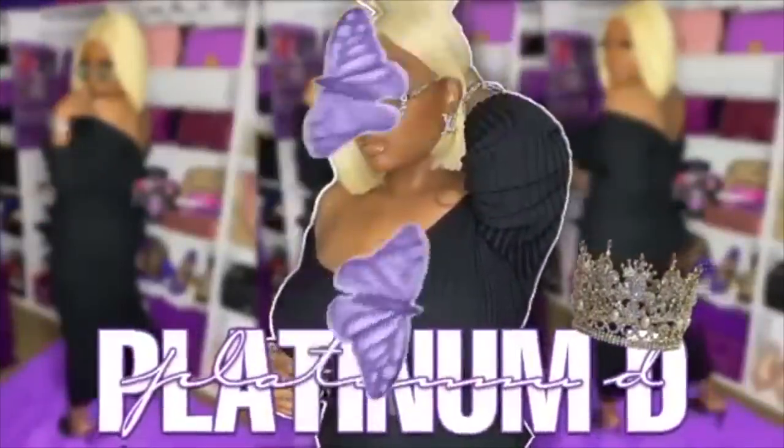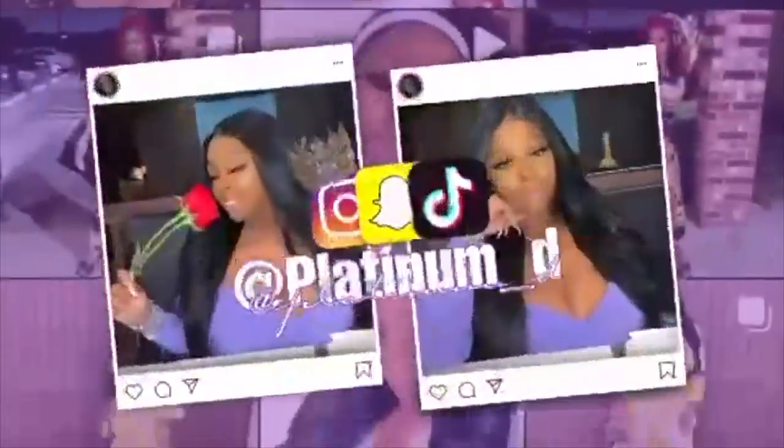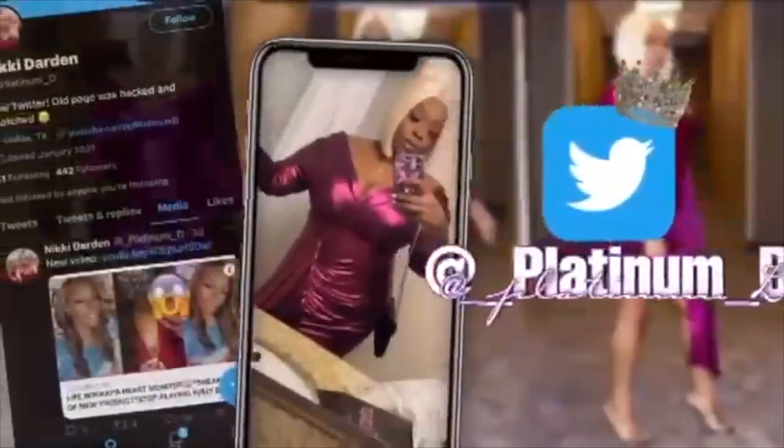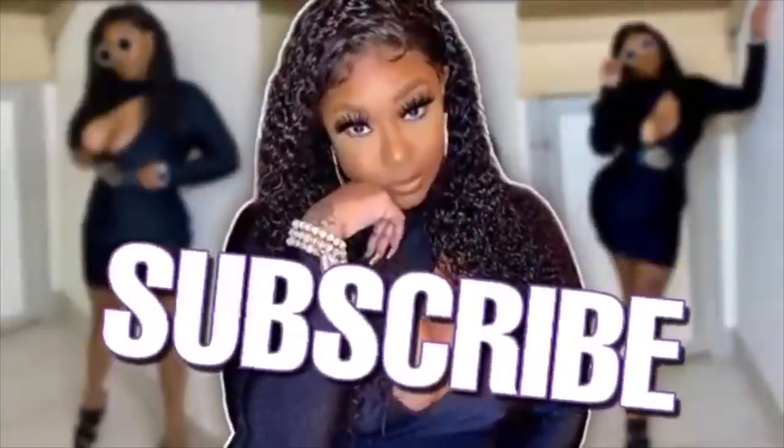If they are making it, Shein is definitely giving you the look for less. Hey guys, Nikki here — this will be a Shein video. You guys know I've been working with Shein for years, even before they were that girl, so I got some new pieces for you guys.